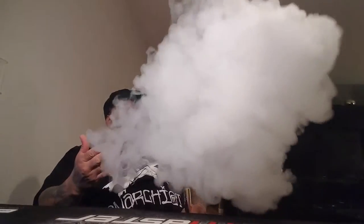I'm vaping this on my Broadside with my Kennedy. By the cloud production, I want to say this might be a 70/30. It's still cloudy but it's not that real dense thick foggy milky plume you usually get with high VG. It's still cloudy though — 70/30 is my opinion. That concludes my juice review on Candy King Strawberry Watermelon — definitely Voodoo approved.